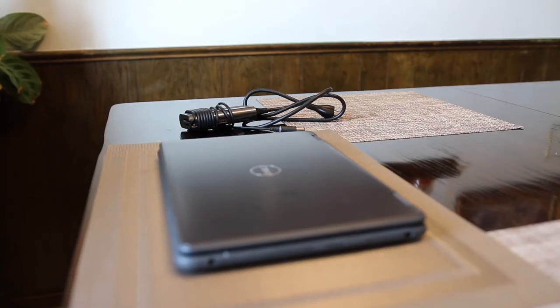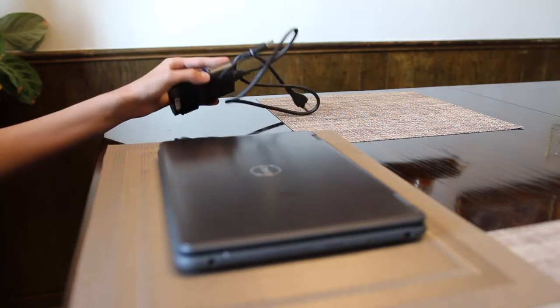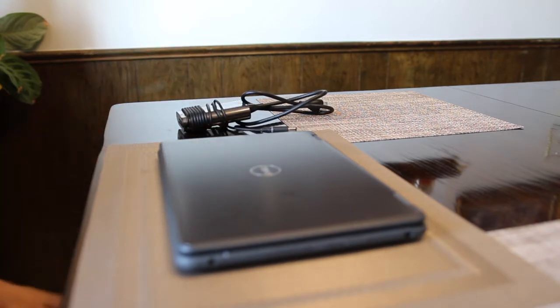This is the Dell Latitude 3190 2-in-1 laptop. It comes with a power cord and we call it a 2-in-1 laptop because it is not only a laptop but it can also convert into a tablet.